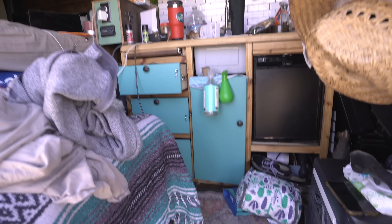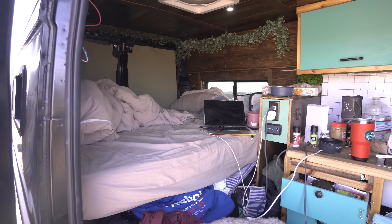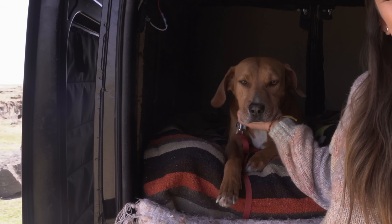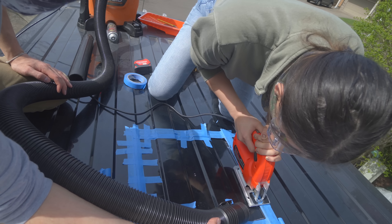I should probably clean my van before I give it a tour — at the very least make my bed. Hi everyone, my name is Sarah and this is my dog Toby. We live in a 2021 Ram Promaster that we built entirely by ourselves. We got the van back in February 2022 and spent about eight and a half months building it out until we finally moved into it in January 2023.